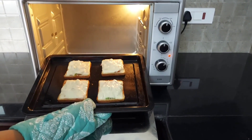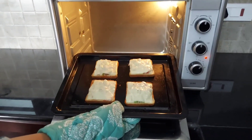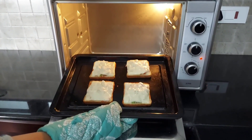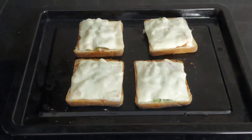Hi friends, welcome to Ideas at Home. Many thanks for the love and support you all have given me for my video 'How to Use an OTG Oven,' which has reached 1 million views. In today's video, let's see how to make bread pizza in an OTG oven in a simple way.